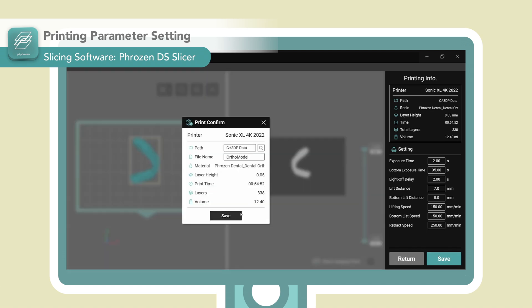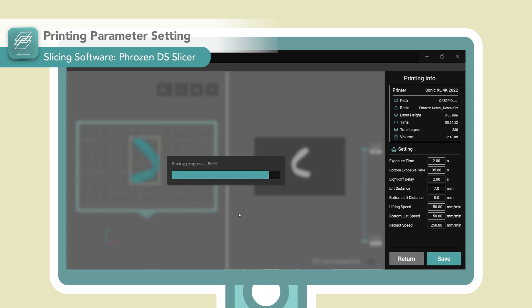As you can see, the DS Slicer did most of the work for us. Instead of spending hours trying to figure things out, we can have our model ready within just a few minutes.